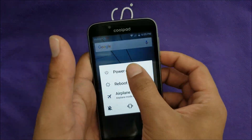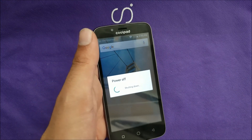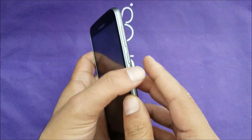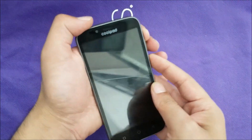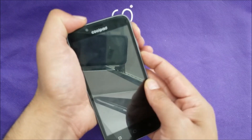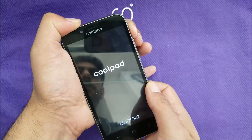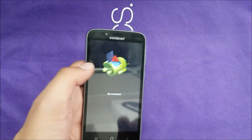The phone has to be switched off first. The steps are pretty easy — all you have to do is hold the Power button and the Volume Up button together at the same time. When the phone turns on and you see the Coolpad logo, release your finger from the Power button and keep holding the Volume Up button.